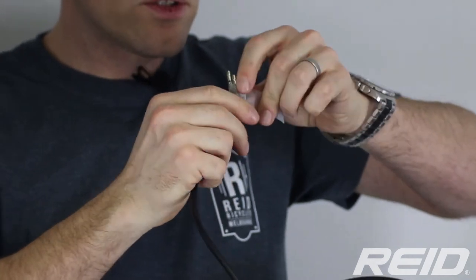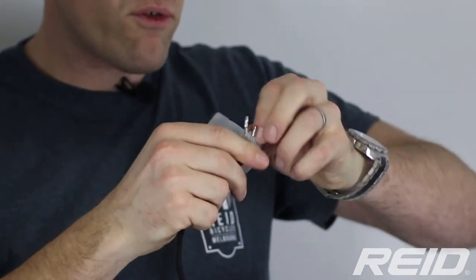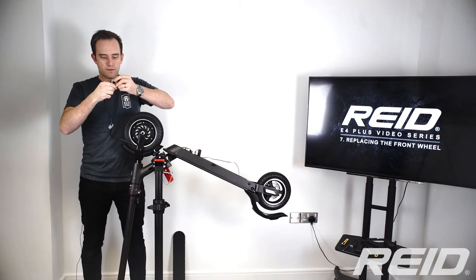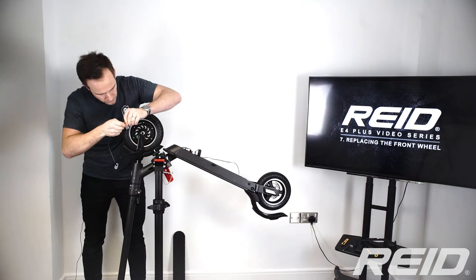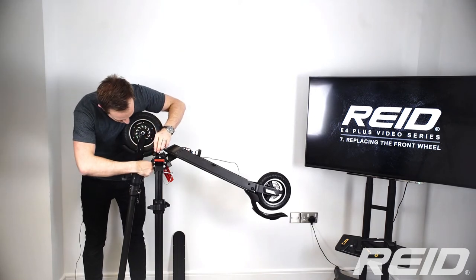A nice little hack to make this easier is to tape all the cable connectors together to make a smaller, more streamlined point to feed through. Just tape it up and make it as small as possible to make life that little bit easier.